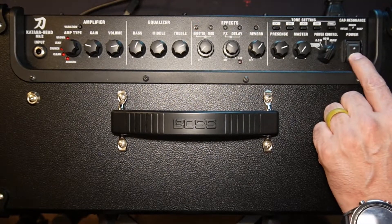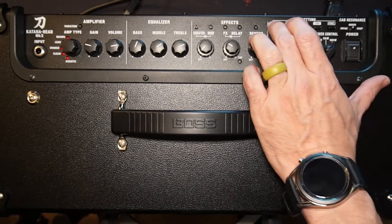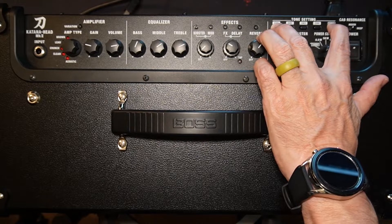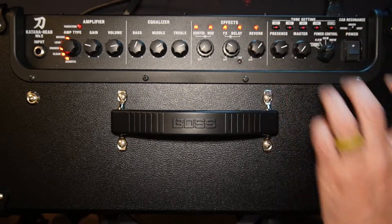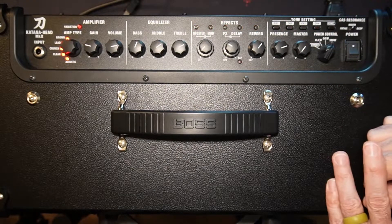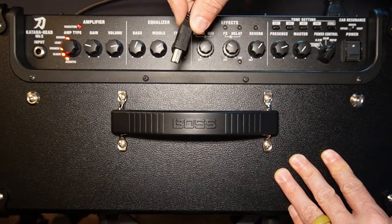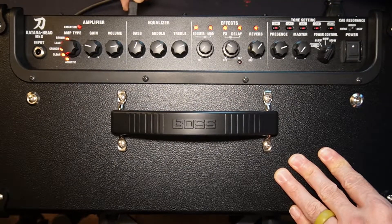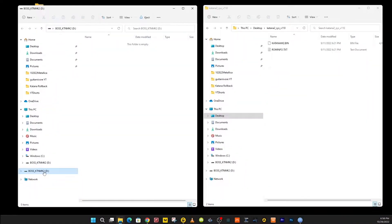We're going to shut it off, and we're going to hold the channel and the panel button, and we're going to turn it on. It's going to blink — that means it's ready to go. It's set in drive mode. You take the USB cable, plug it back in. The computer makes noise — that means it's ready to go.